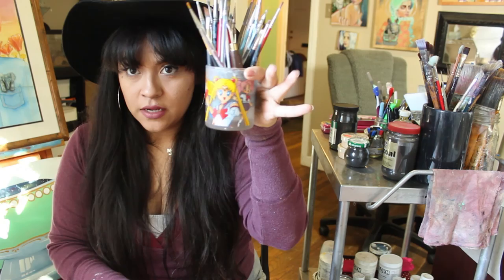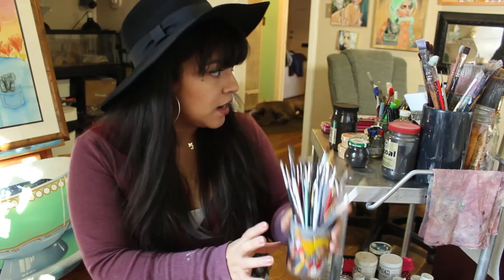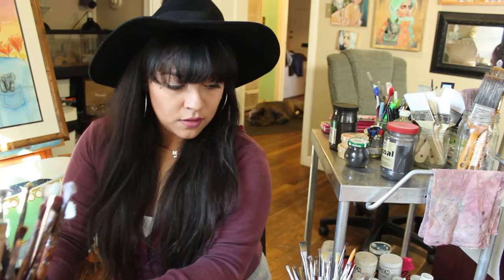I'm obsessed with Sailor Moon — obsessed. It's supposed to be like a half crescent. Starting out, these small brushes are the ones I usually use. I kind of organize them — this one has my big brushes. You can't really see it, but this is my big brush.